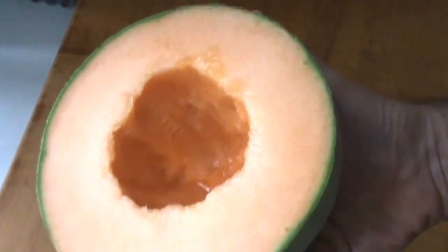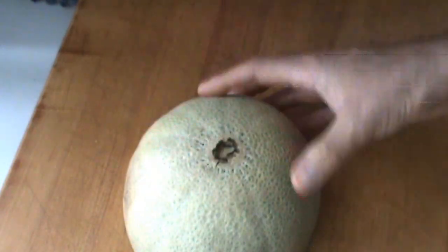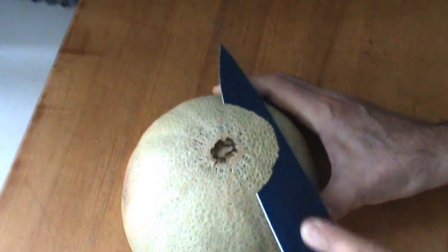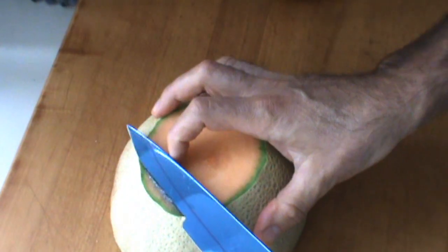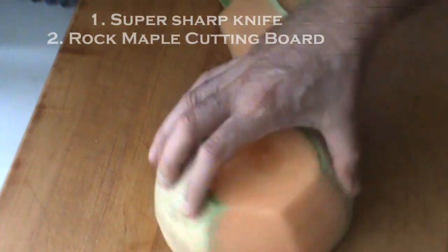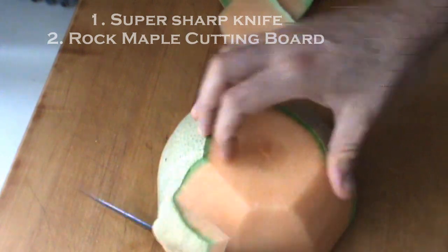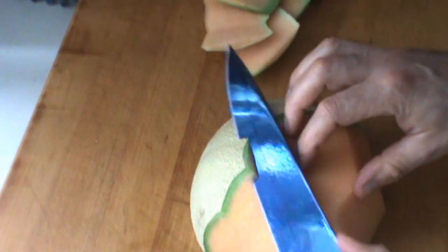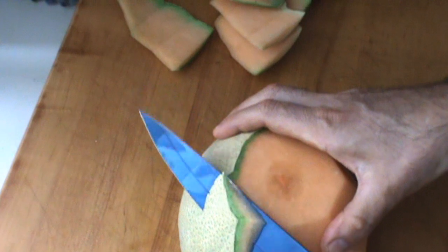Now you take your half cantaloupe, lay it down flat like this, and start by removing the bottom — that's inedible — and then just use your knife and peel down like this. There are two reasons why I'm doing this: number one, it's super safe, you can't cut yourself; and number two, it gives you more control and your knife is hitting the cutting board instead of flying through the air randomly.